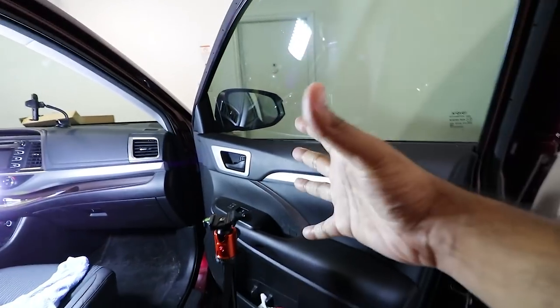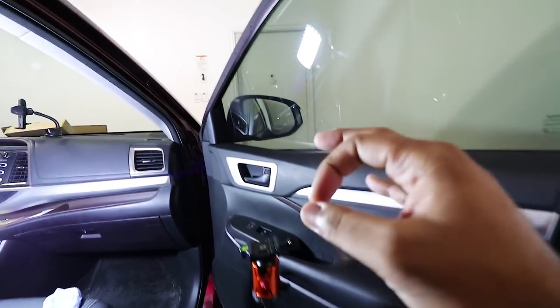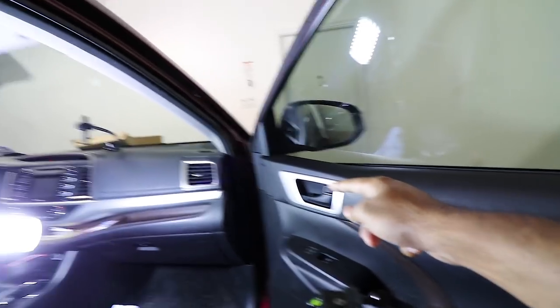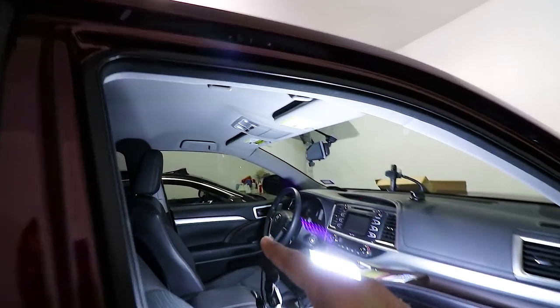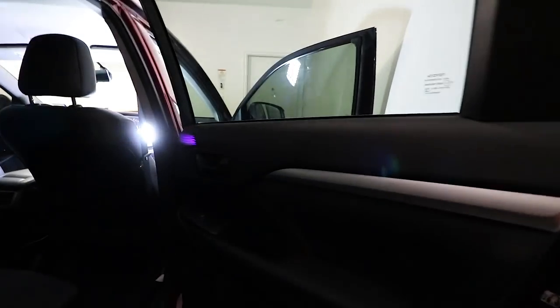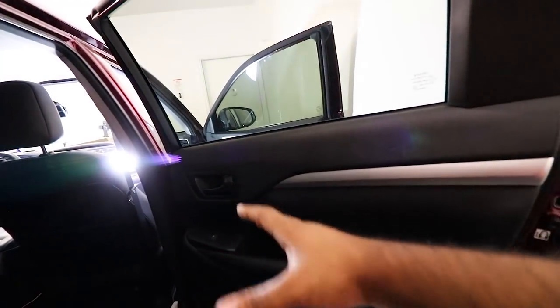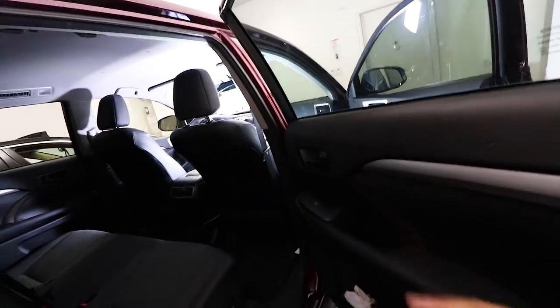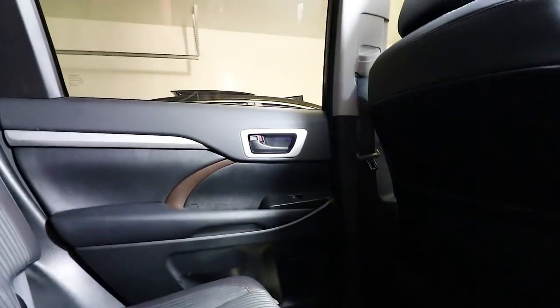I like the trim — it looks stock and very subtle, but you can tell there's a little more oomph to the vehicle. I'm already liking it. Now I'm going to do the back doors. You can see right now they look plain, don't match with anything, and look very dark. Let's fix that by installing the trim on both sides.